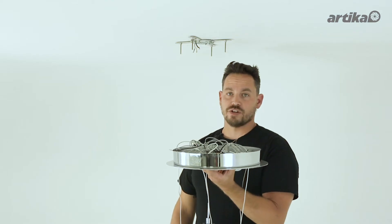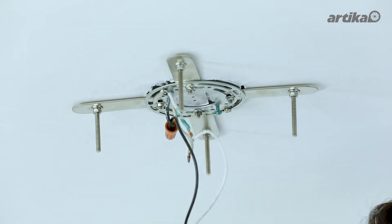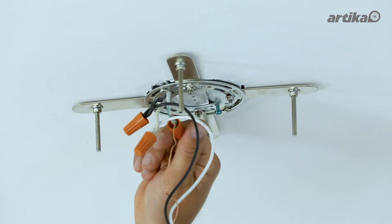Now you are ready to install your fixture. Remember to attach your white wire to the white of the supply and the black to the black and the ground to the ground.